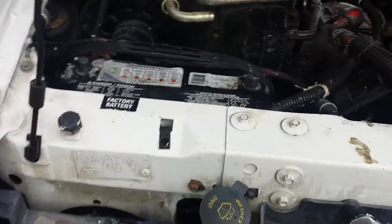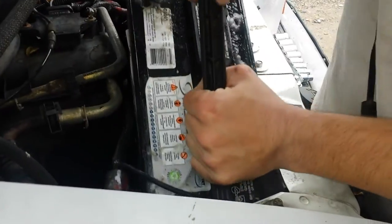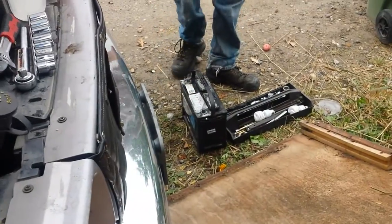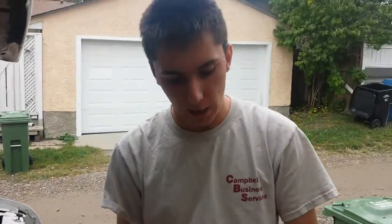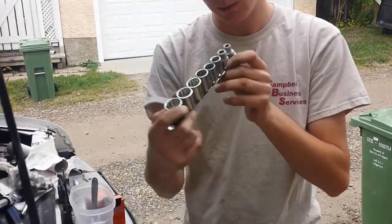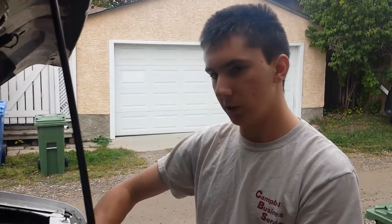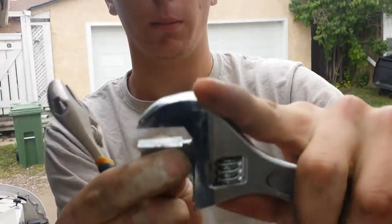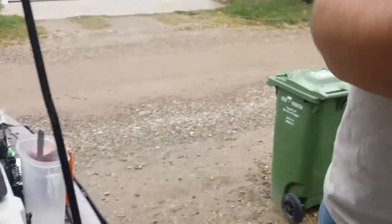Alright guys, we finally got it out — a little heavy. There she is, this is the battery that's apparently bad. There she goes right down onto the piece of wood. That was a bitch to get out. Problem is I didn't know I had this socket set with me — I needed an 8mm. I was stuck using these stupid tools that bend up when you tighten them, so they're kind of a bitch to work with. Anyway, off to go get a new battery!